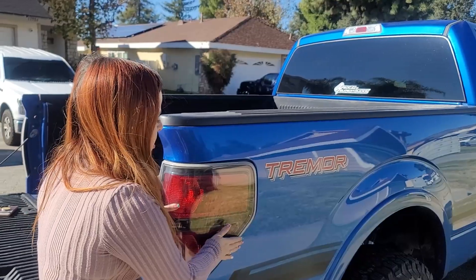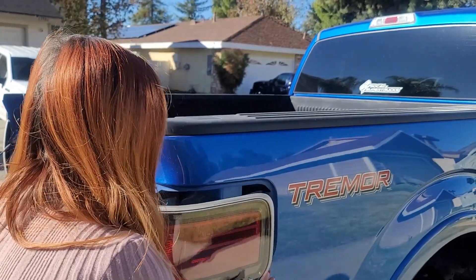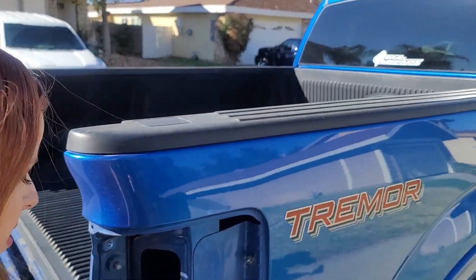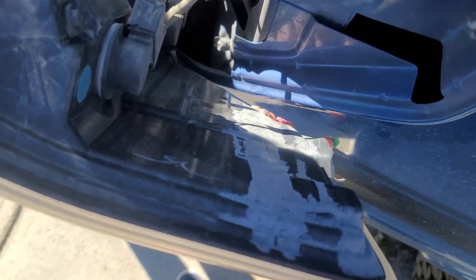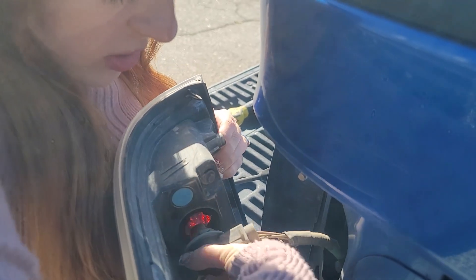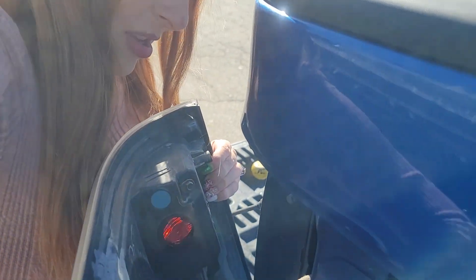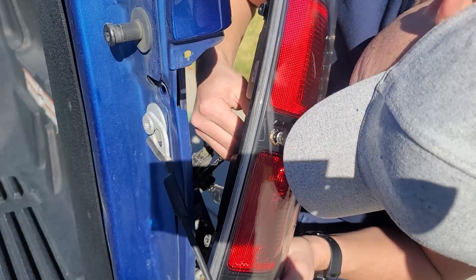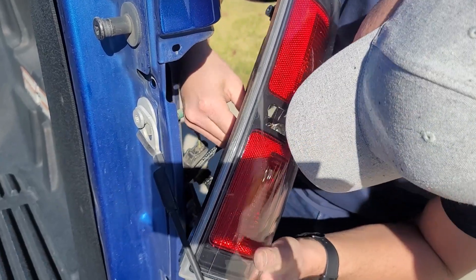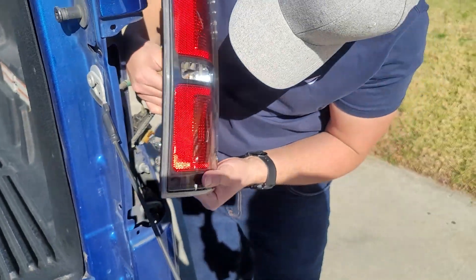We just undid the 8-millimeter bolts and immediately the taillight started to wiggle, which scared me, but it really just comes out like this. Behind it you can see a bunch of different connections — different types. Because I just did headlights, I know the kind of connections these are. This one's a twist. We won't be reusing those bulbs — just the middle one. There we go — yeah, it was a twist. You've got to twist it, and you can actually look in here to see which way it's moving before pulling straight out.